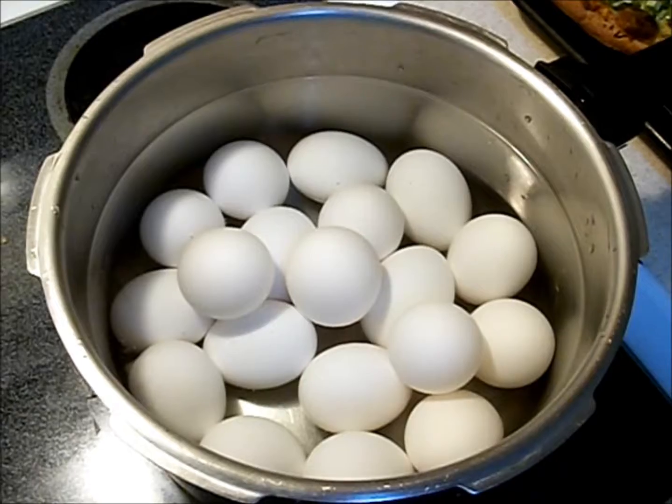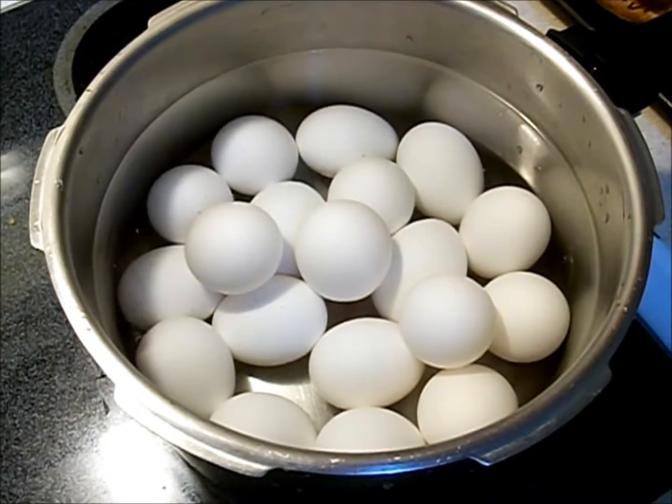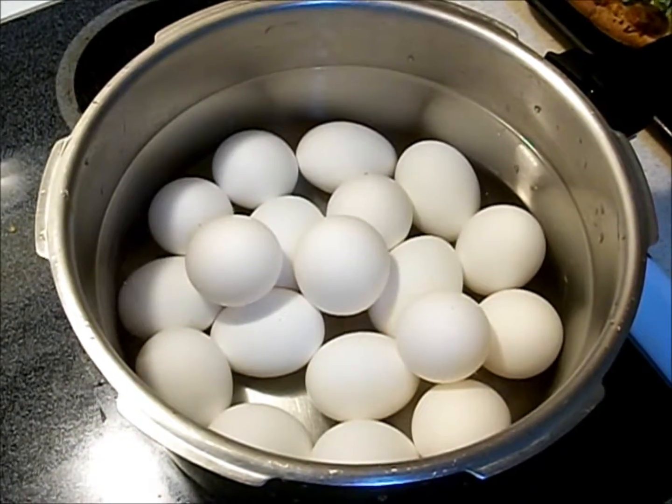You can experiment around and make deviled eggs a hundred different ways, just like you can make pizzas hundreds of different ways. Peace out people, have fun.